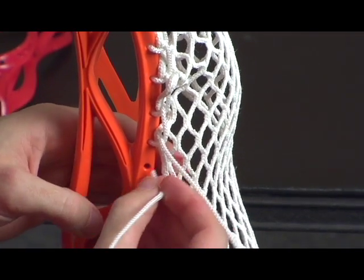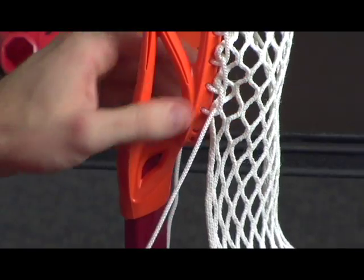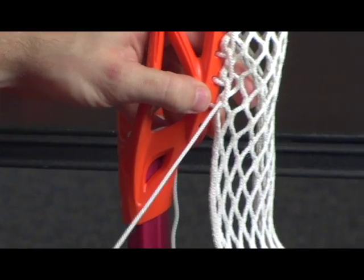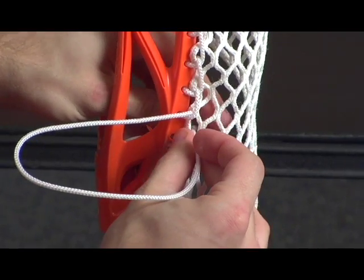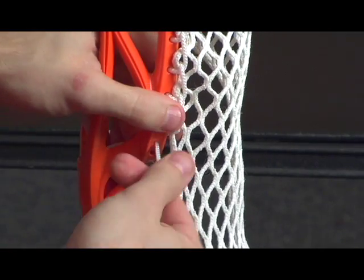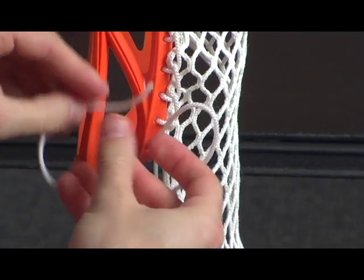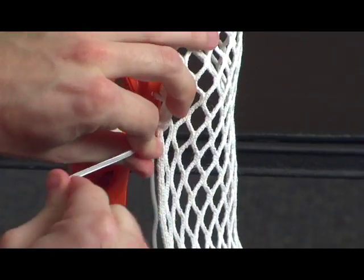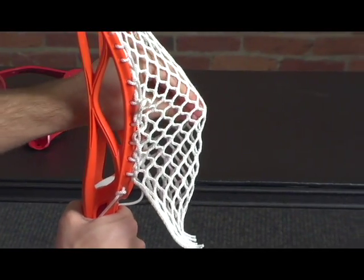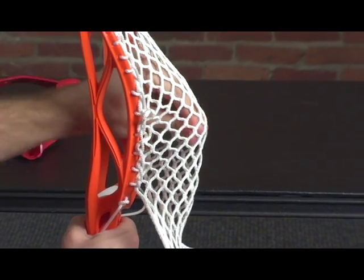We're going to do that through the remainder of the stick. Now here at the bottom, we just have two holes left. I'm going to show you a different way to put the bottom string in — we're just going to come through this diamond for the second time, pull it through, and then tie it off. That's going to leave you with one unused sidewall hole at the bottom. As you can see, the deepest point is where we doubled up — we used two sidewall holes right there.